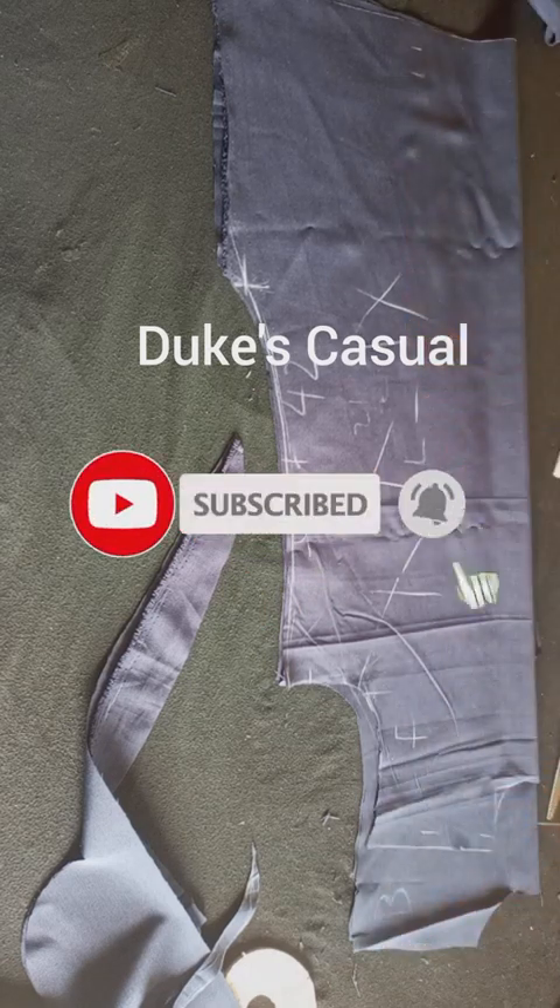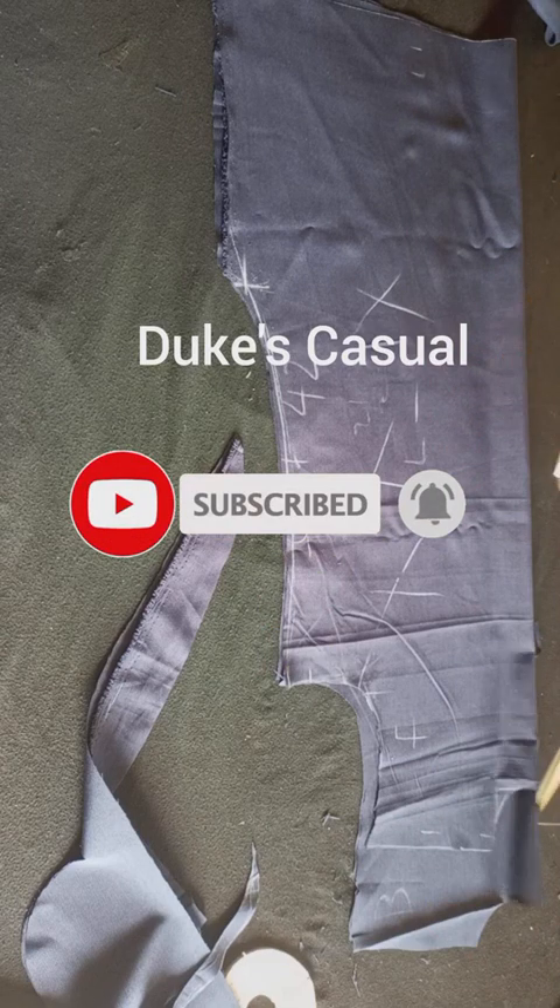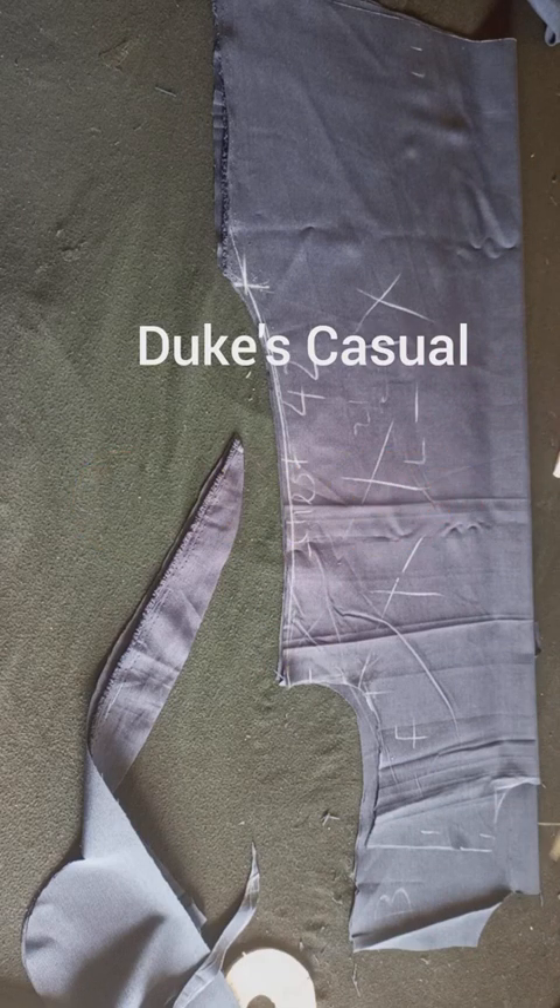Thanks for watching our videos. Hope to see you in our next video. Bye!